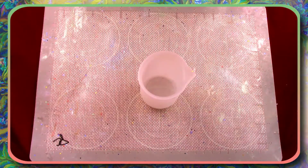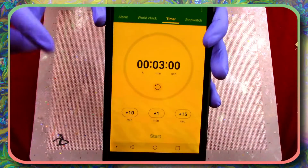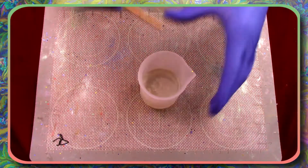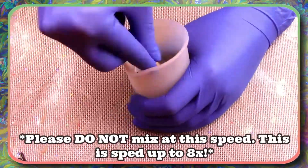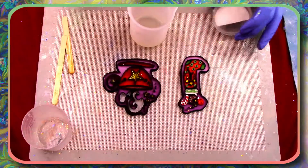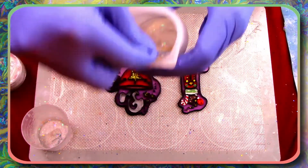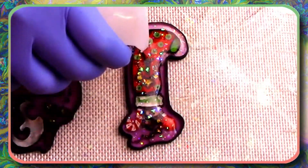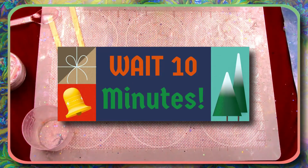Now it's time to grab your hardener and pour one part into your mixing container. Grab that three-minute timer and press start. While you mix this for those three minutes, make sure to do so slowly so as not to bring up any excess bubbles. Now for the fun part — I'm gonna take some of these nice opal flakes, pour them into the mixture, and then pour it straight on top of these pictures. Now we wait 10 minutes for any bubbles to pop up, and then we can get rid of them with the torch.